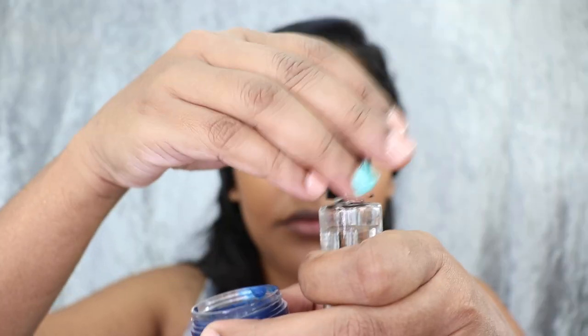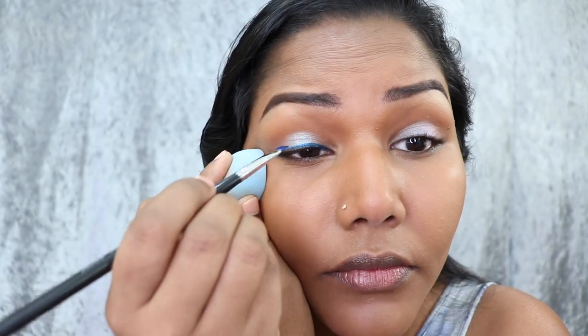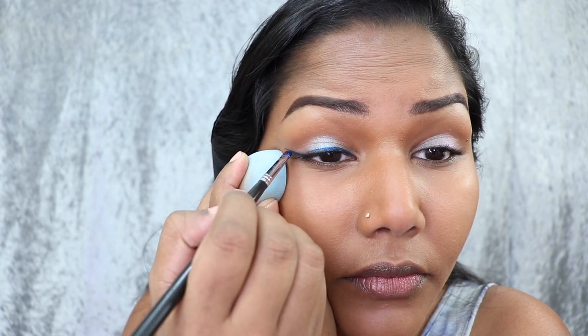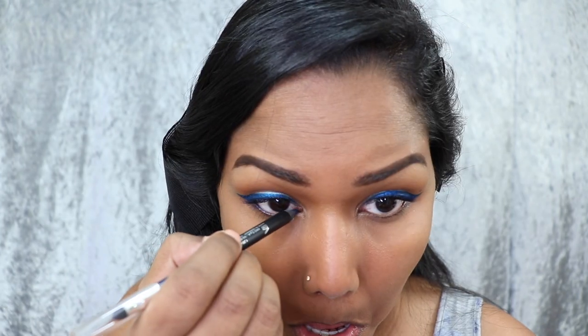Now I'm going in with the transition color and blending everything out. For my gel liner, I'm using one from Inglot — it's a bit dried up, but I usually use the Dura Line also from Inglot to rejuvenate my gel liners. Next I'm lining my waterline with a navy blue liner from Kiko. To finish off the eye look, I'm going in with my mascara. Today I'm not applying any false lashes.